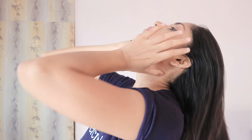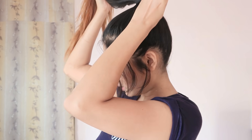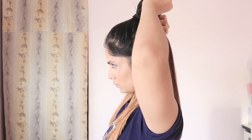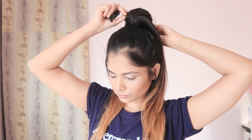First of all, gather all the hair and create a high ponytail. Now divide it into three parts. Take the center part and push it upwards, then take a small clutcher.